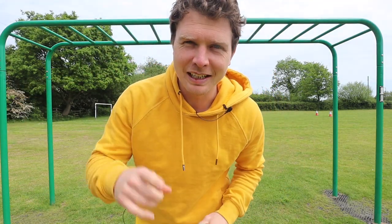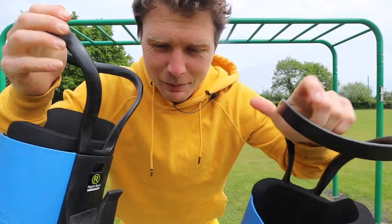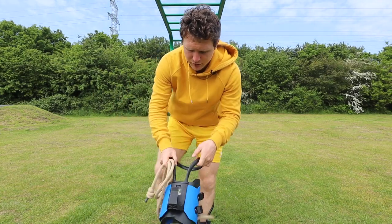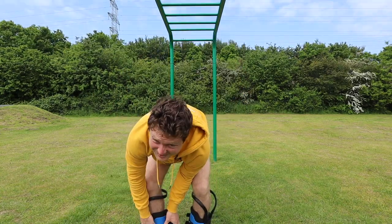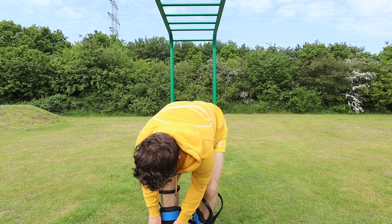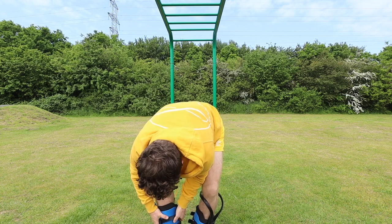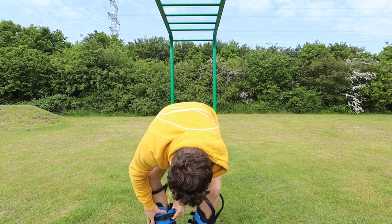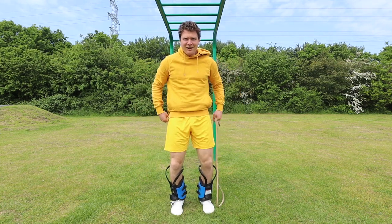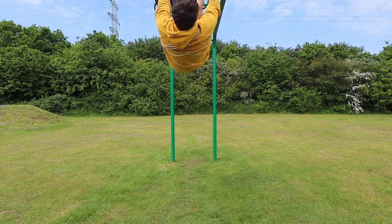Luckily I have one more trick up my sleeve — boom! Found these in my garage. Let's have a play. Okay, let's get these bad boys on nice and tight. Is this science? It feels like science. I think science should be fun, and it feels like we're asking questions and getting answers. They're on nice and tight. I'm gonna give this a go — I feel like I might just hit the floor though.